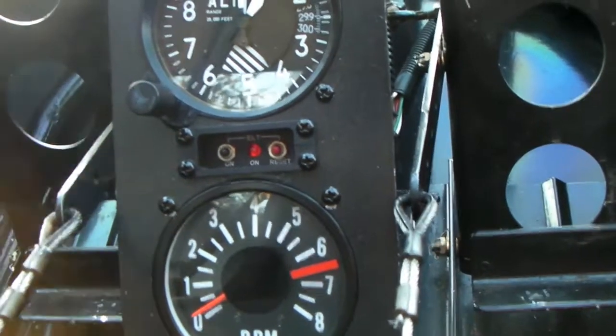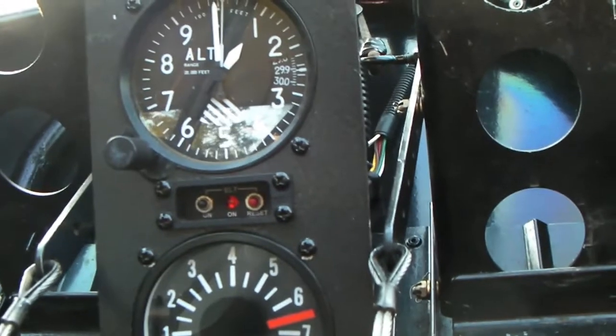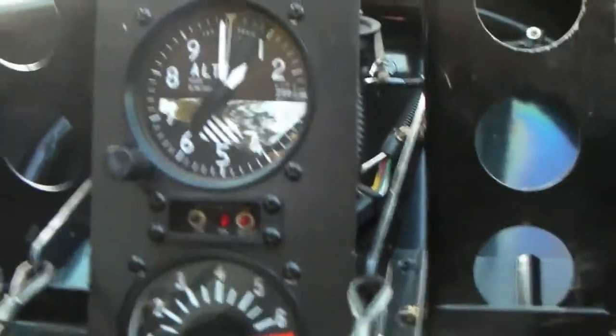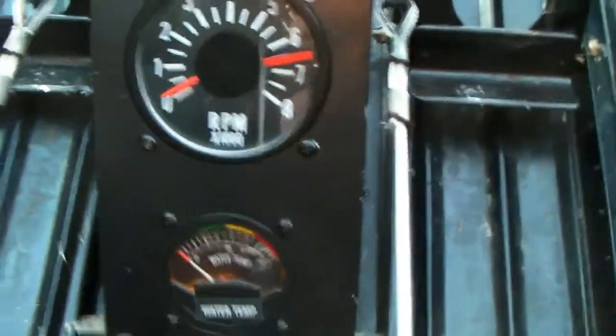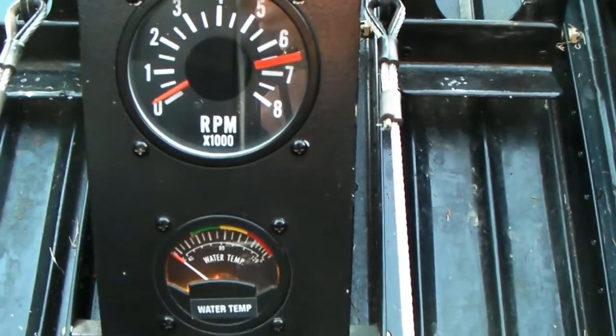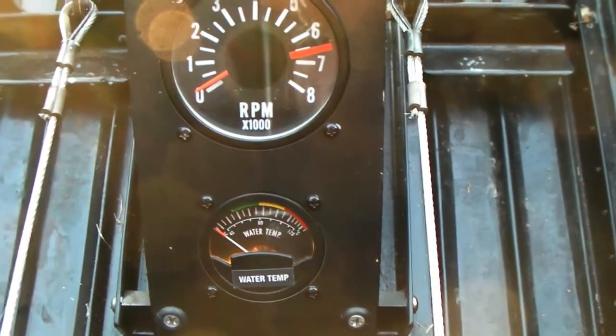I check out the instruments pretty closely in flight to make sure everything's running right. I can't see the engine — if there was a coolant leak or a hose blowout, I'm not going to see it because the engine's behind me.